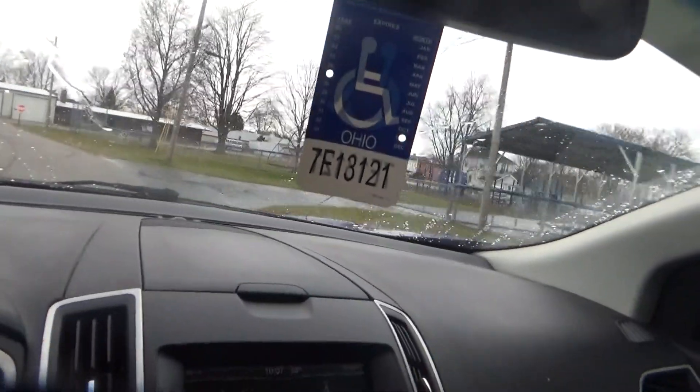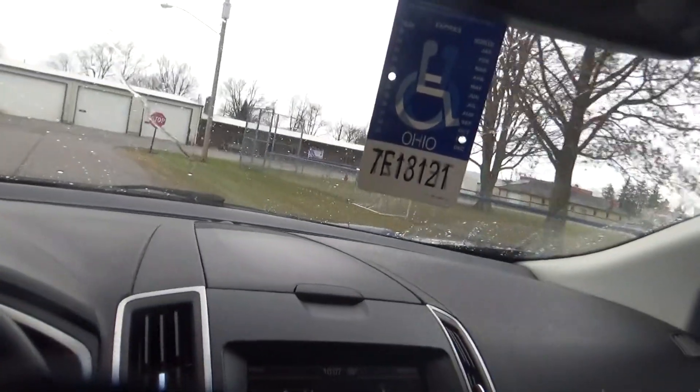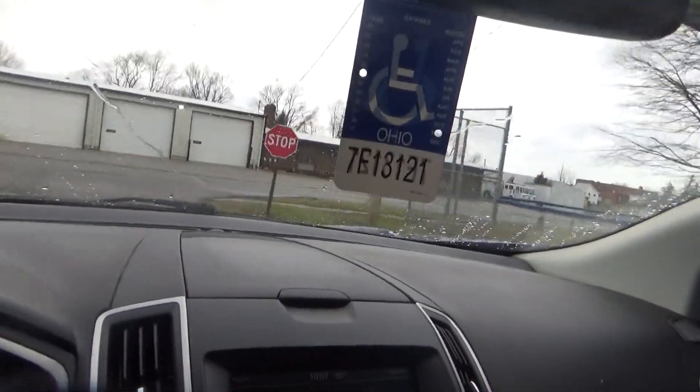The only other option, if it keeps doing that, is to go to the Ford dealership and have them look at it — money that I don't have.